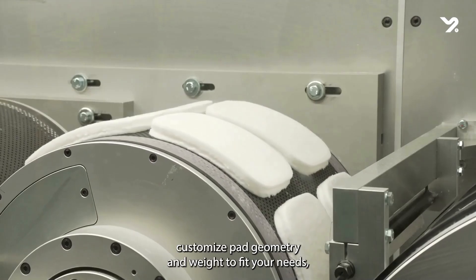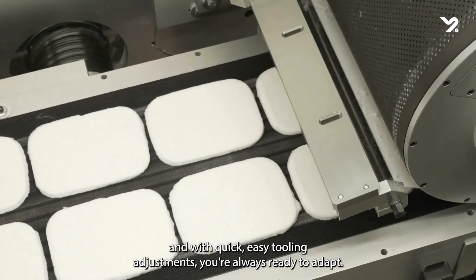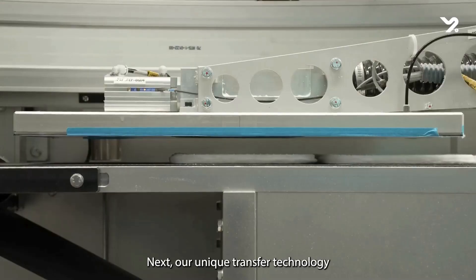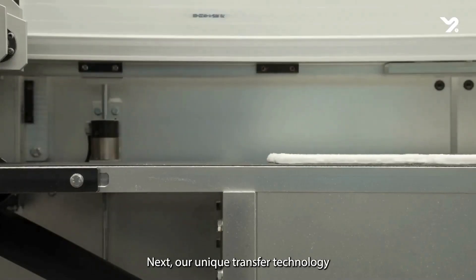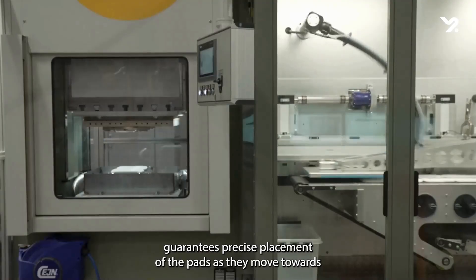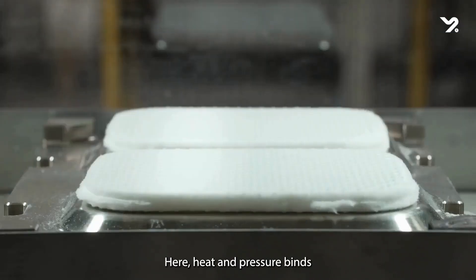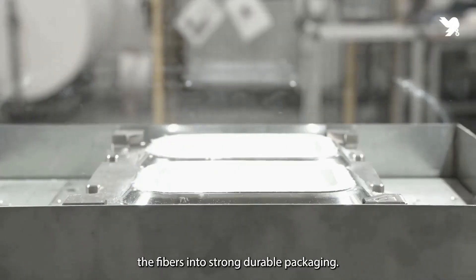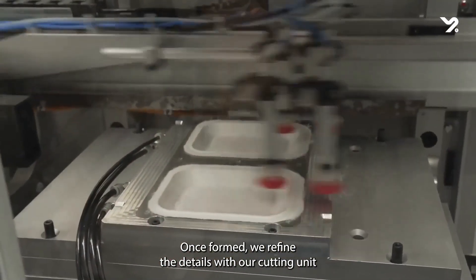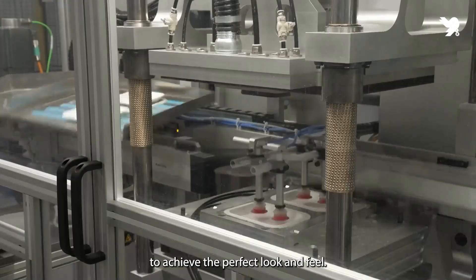You can customize pad geometry and weight to fit your needs, and with quick, easy tooling adjustments, you're always ready to adapt. Next, our unique transfer technology guarantees precise placement of the pads as they move toward 3D thermoforming. Here, heat and pressure bind the fibers into strong, durable packaging. Once formed, we refine the details with our cutting units to achieve the perfect look and feel.